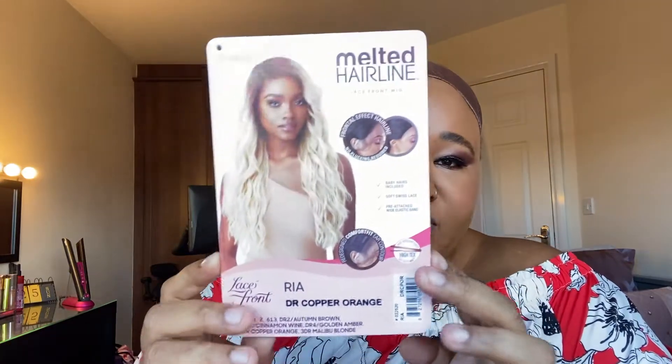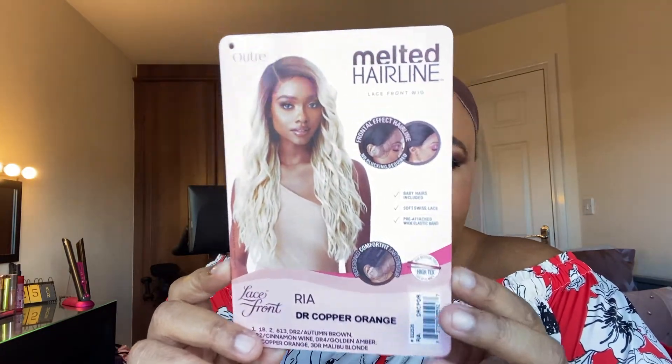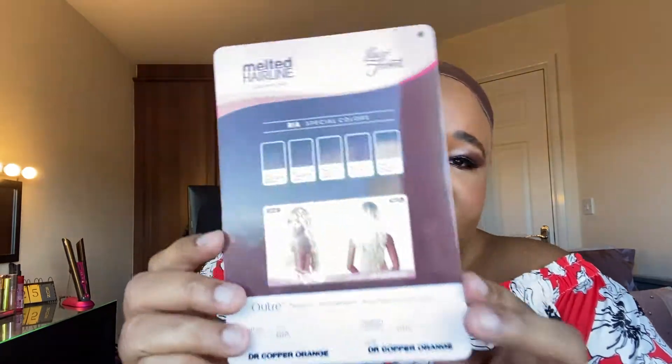The wig is Ria and I have it in the colour DR Copper Orange. That's the wig, and that's the colour it comes in.